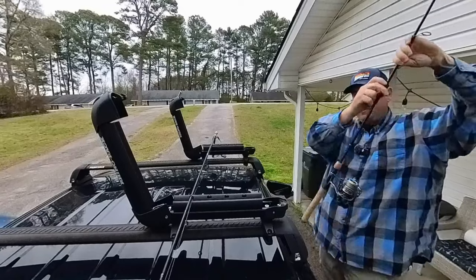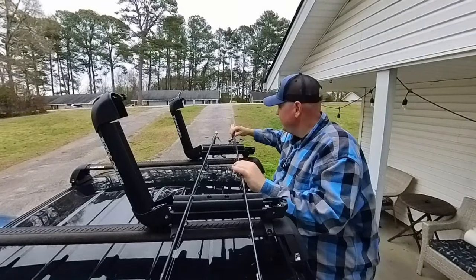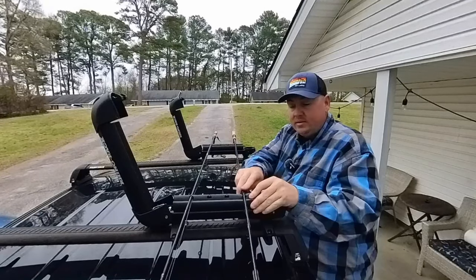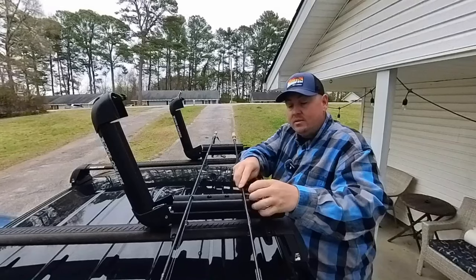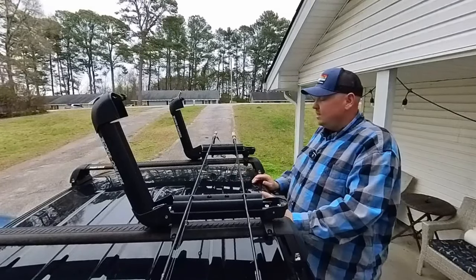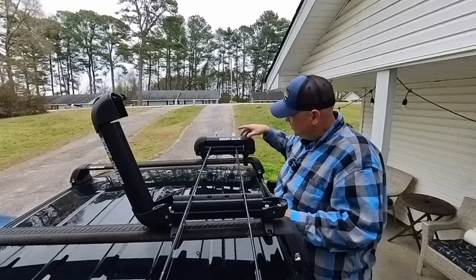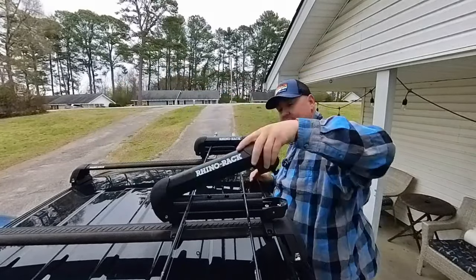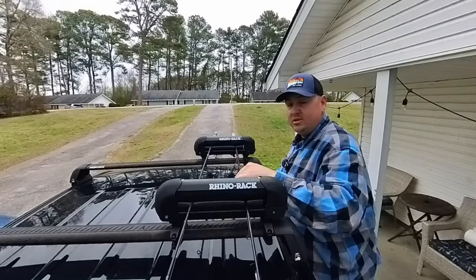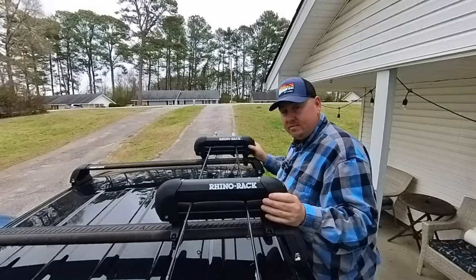You'll grab your other fishing pole, do the same thing — figure out where the mount looks nicest and works easiest — then slide it down and put it in there. It'll hold it in. That's two fishing poles sitting in there, and all you do is close this up. It locks in through the rubber — basically it squeezes the rubber together and puts pressure on the fishing pole, and you can lock both of these up so nobody can get into them.